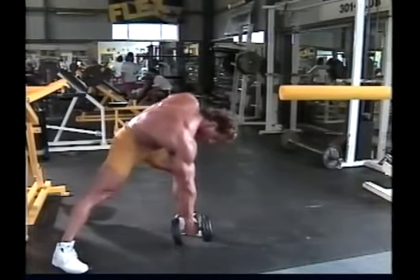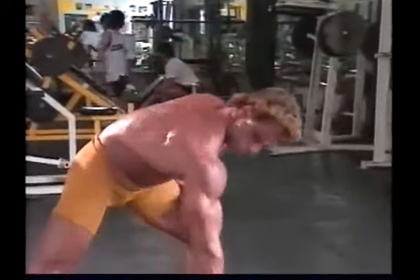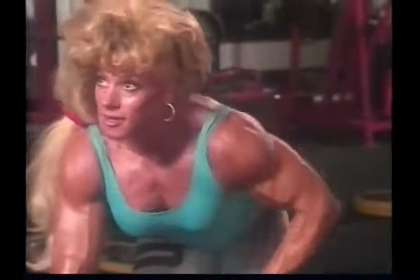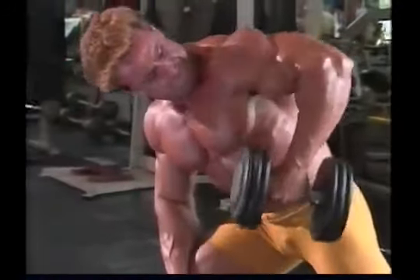Using one-arm rows, you can isolate each side of the upper back in turn. However, be sure to bring the dumbbell back toward your hip rather than up toward your chest and shoulder, which turns the movement into more of a curl than a back exercise. When you lift, concentrate on the feeling of squeezing your back muscles together — both sides, not just the side with which you're lifting. Otherwise, you'll tend to rotate your body rather than making the big back muscles do the work. For maximum stability, try leaning with your free arm on a bench, weight rack, or some other support.